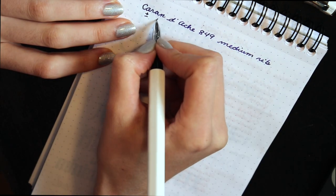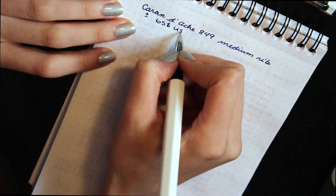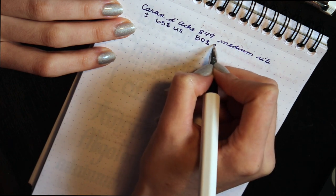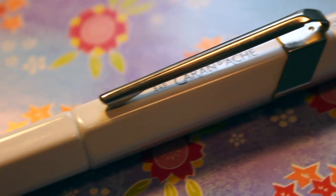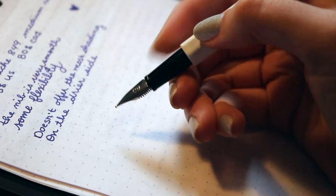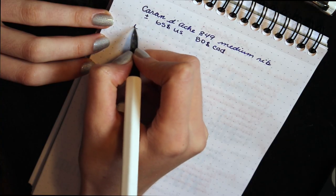This is one of the most expensive pens I've bought myself — it ranges from 80 to 85 Canadian dollars. This fountain pen is made from aluminum and has a hexagonal shape. The grip is made from plastic; some people find it cheap, but I find it very comfortable.